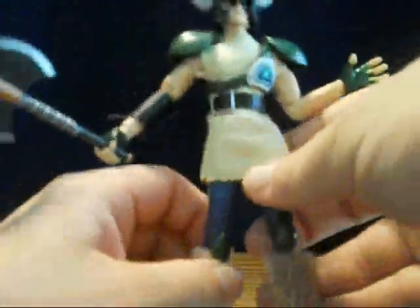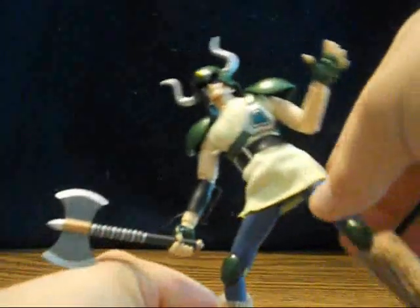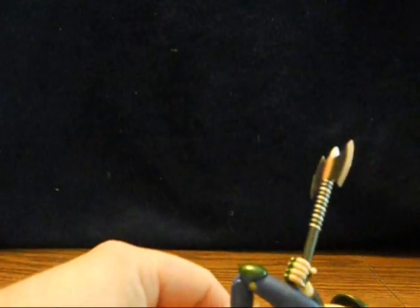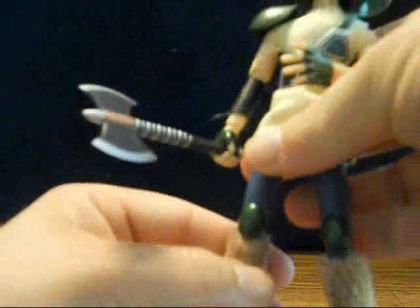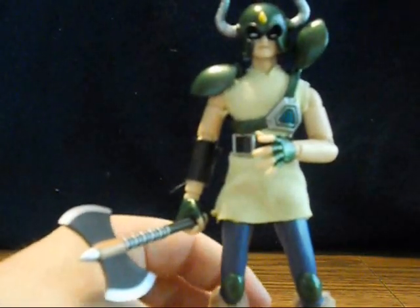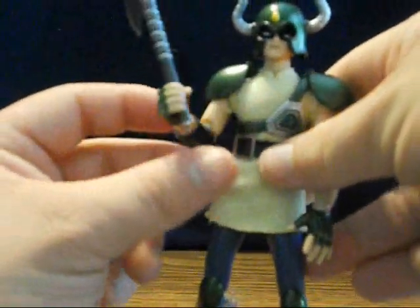They have great articulation. I did have a little bit of trouble doing the opening animation because he didn't want to stay up in that kicking position — his kneecap wanted to twist around a little bit. A few of the joints could be a little tighter, but animating the figures puts weird stresses on joints that you normally wouldn't get into just displaying somebody on a shelf.